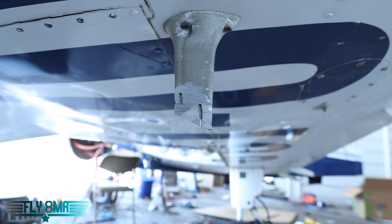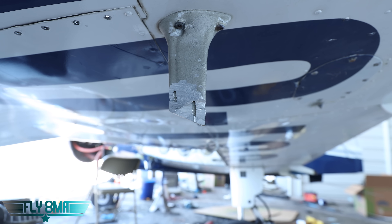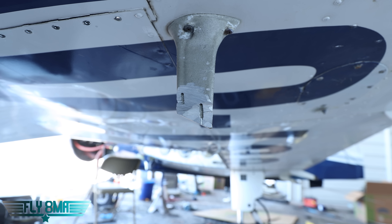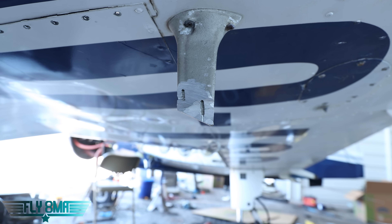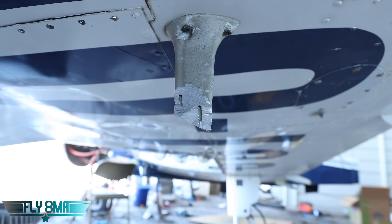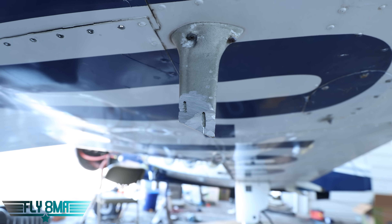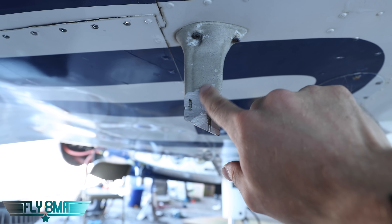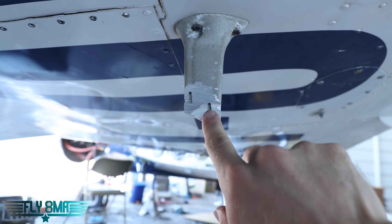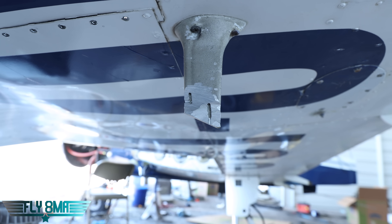Bottom line: if you do blow on any of these things, be prepared to buy new instruments, because they are incredibly sensitive — very light blowing or sucking will show you huge numbers on your airspeed, your VSI, and your altimeter. Any airplane that you plan to keep and actually go fly: never, ever blow on these. Never try to blow on them to clear them out. Simply visually inspect them, and if you think there might be bugs, dirt, or a nest in there, go get a mechanic. These ports are drilled to a very specific width — scratching them, sticking stuff up there, trying to clean them is not a good idea.